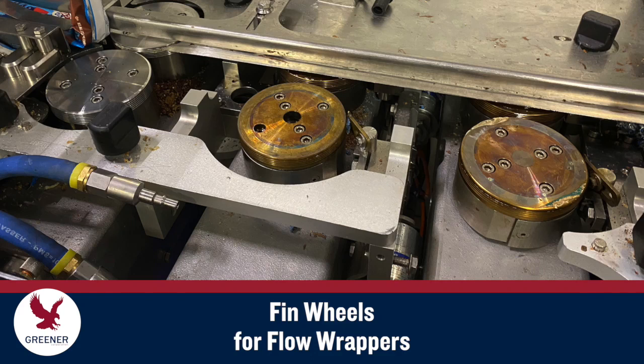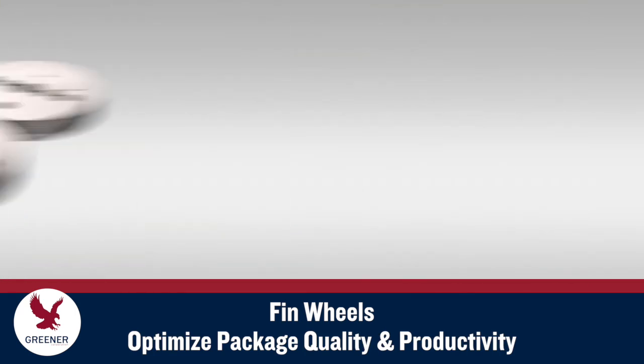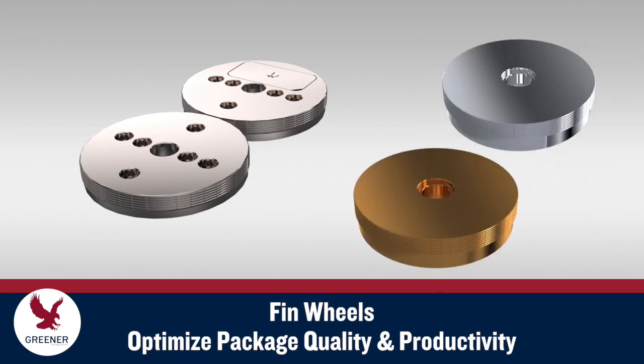Fin wheels are often overlooked as the cause of packaging problems on flow wrappers. When you work with Greener Corporation, we integrate your machinery type and condition, packaging materials, and other circumstances to design and manufacture fin wheels that optimize package quality and productivity.